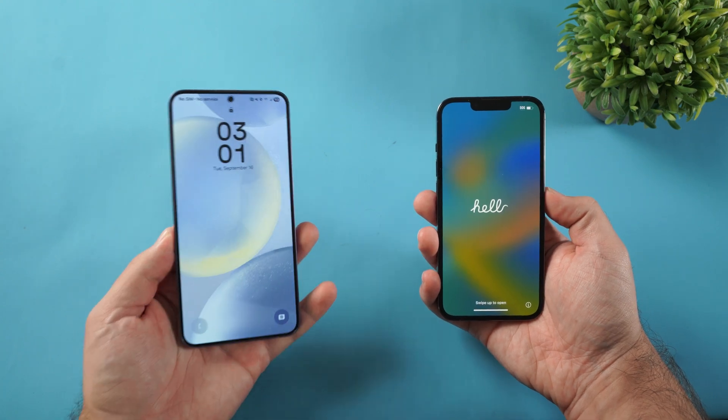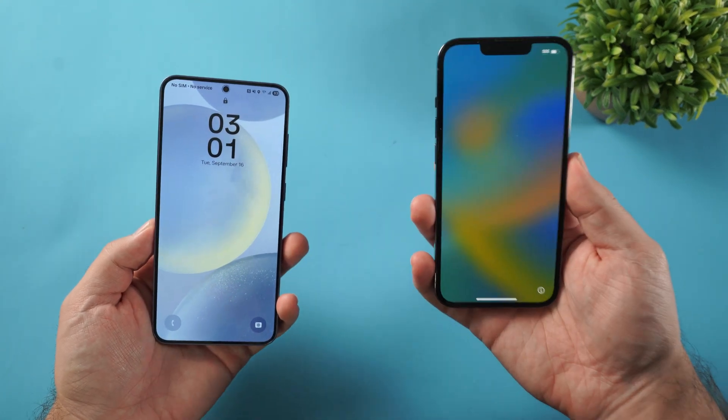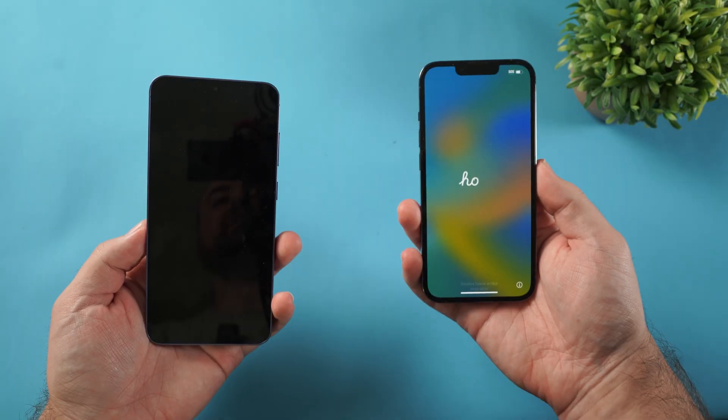I'm going to show you how to transfer everything from your Android phone over to your brand new iPhone 17 or 17 Pro.